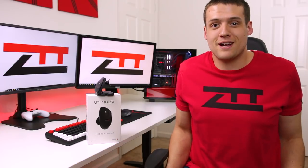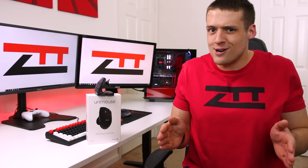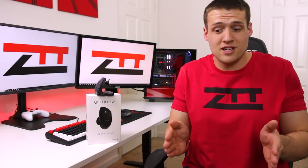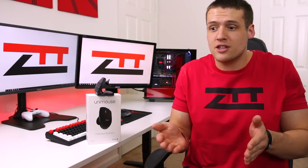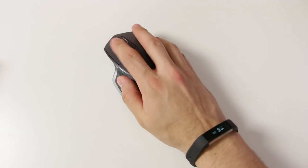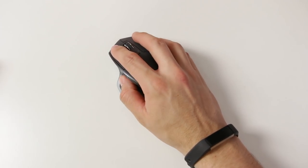If you put your arms at your side while sitting at your desk and raise your arms up 90 degrees, chances are — unless you're super weird — your hands came up in a handshake position. This is not the normal position that most computer mice force you to do. By using a traditional mouse, you're forcing your wrist to constantly be rotated and strained, and this is what causes carpal tunnel syndrome and other wrist issues.